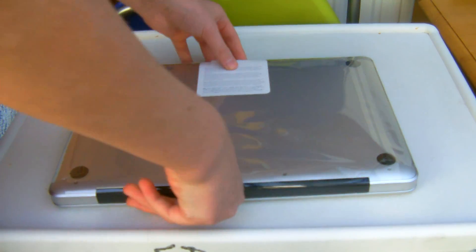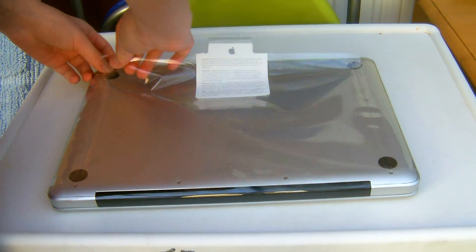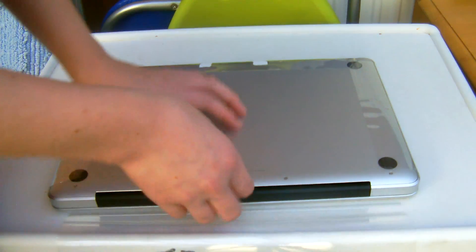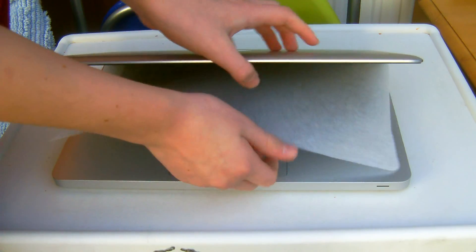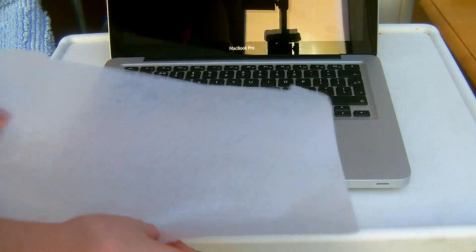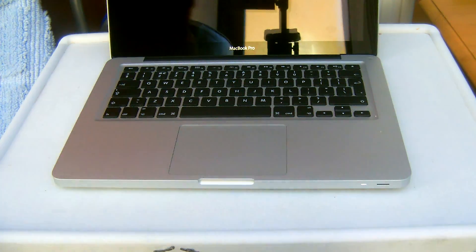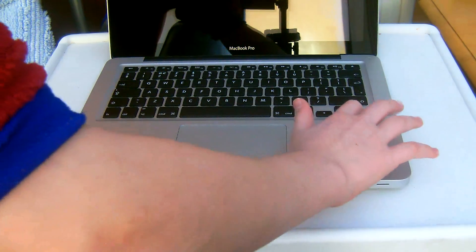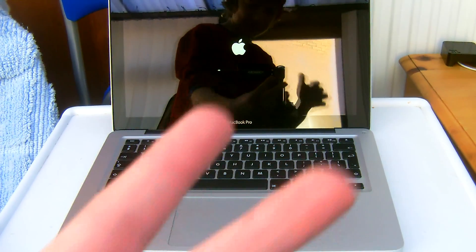Let's open this up — oh wow! Okay, right here we have the cloth. Let's turn it on. There we go. Thanks for watching this unboxing video of my MacBook Pro. Peace!